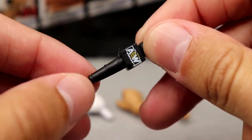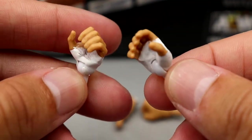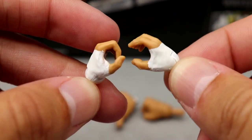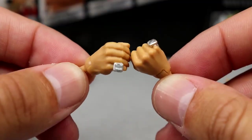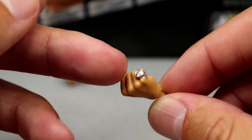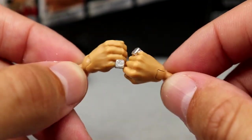Next up, we have yet again another AEW microphone — this is the third one in a set, which is kind of ridiculous. You do get some interchangeable hands: the white tape hands, which are just regular grabbing hands, and the left one is a mic-holding hand in white tape — these are the ones he actually wrestled in. Then they give you the dynamite diamond ring hands, where one's a mic-holding hand with the ring and then a fist with the ring so you can knock somebody out and cheat to win.